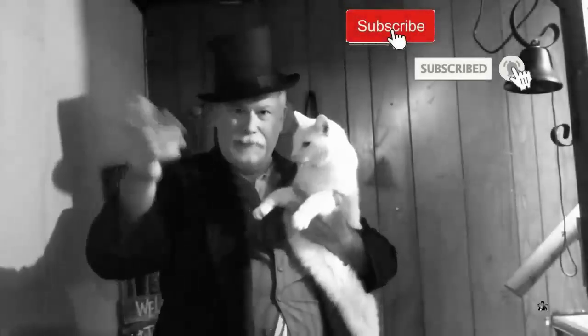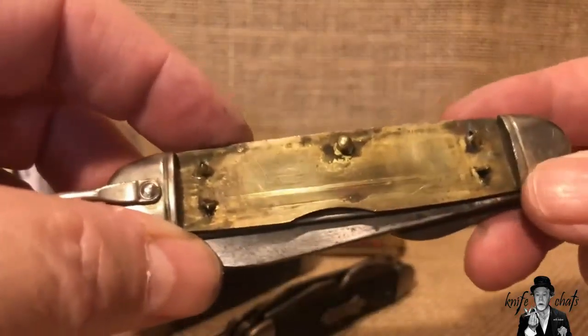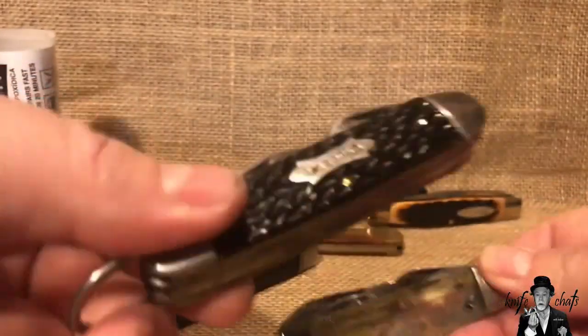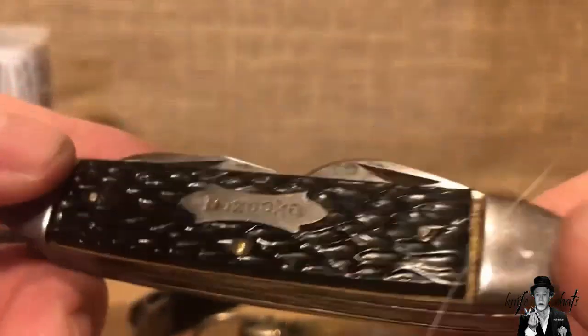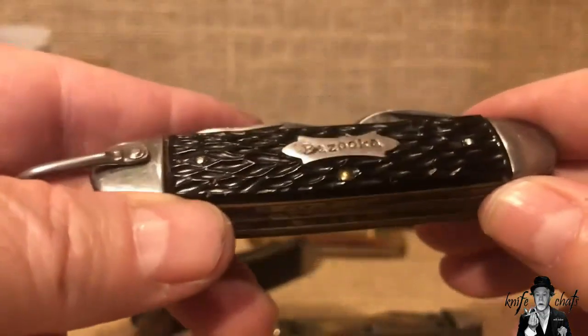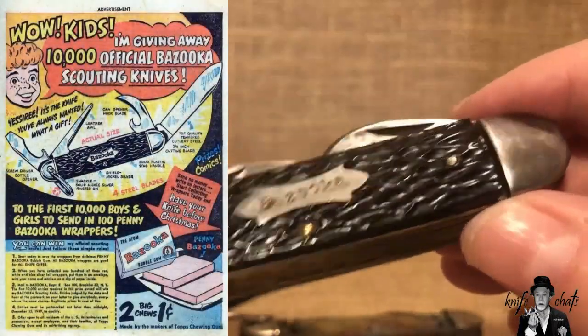Hello, look who's here — all our fans out there again. I started the project before I started filming. This is an old Campco camp knife I got. As you can tell, the covers are missing. The covers were similar to what you see on this one here. This is also a Campco — this one is in the Bazooka lineup. This was actually a knife that kids could get by sending in Bazooka bubble gum wrappers and a certain amount of money.